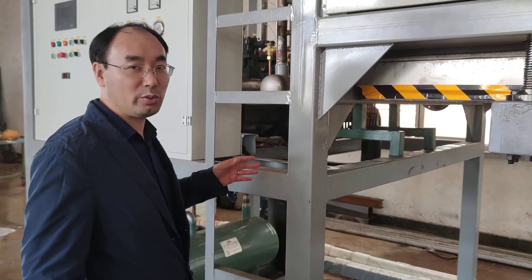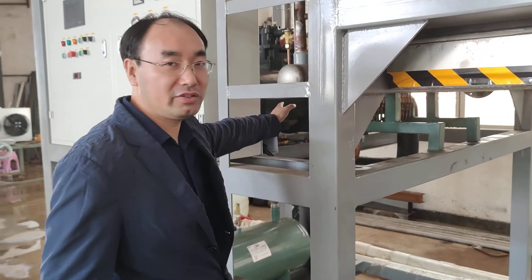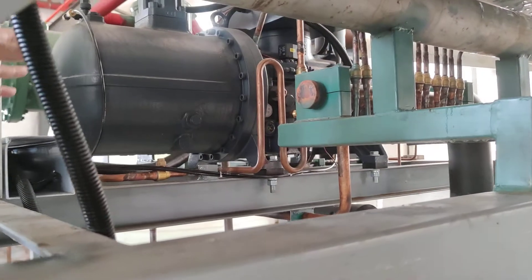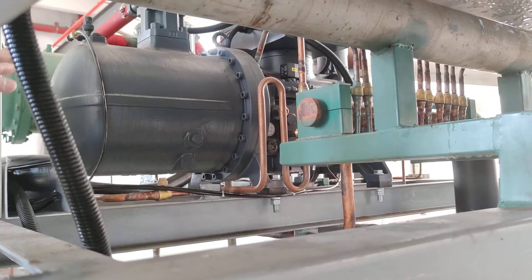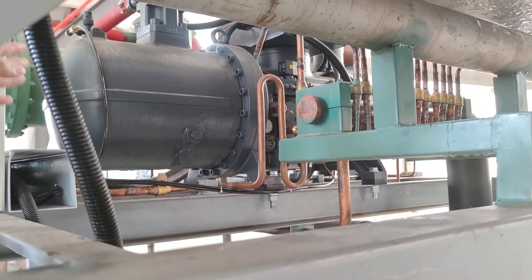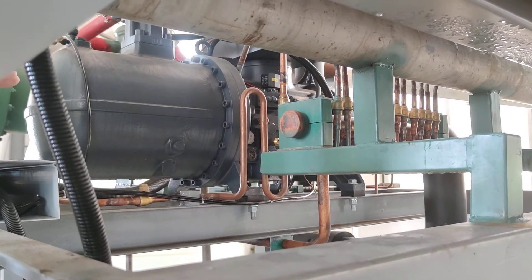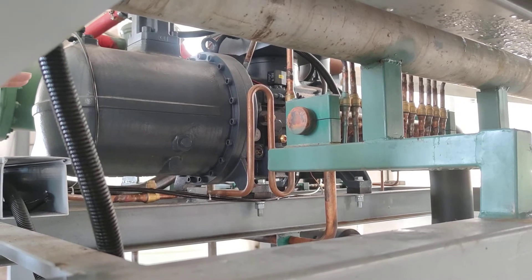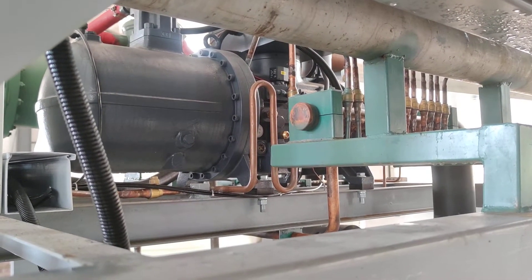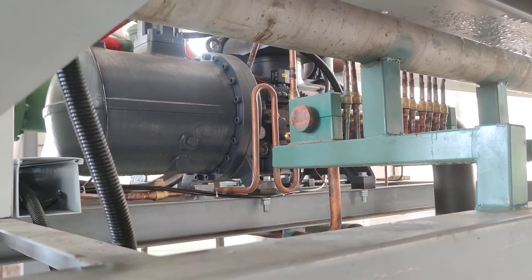Now let's have a look at the compressor. This compressor is a screw compressor. The brand is Hanbell, which is from Taiwan. The quality is very nice and the price is very competitive. We have been using this compressor for more than 15 years and the quality is very good, very reliable.